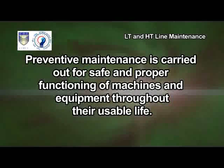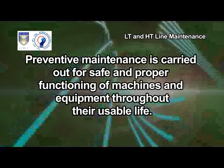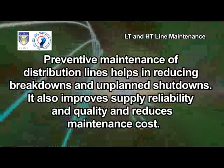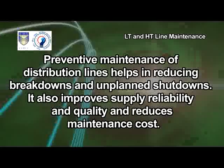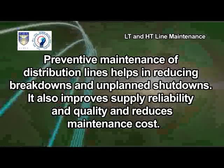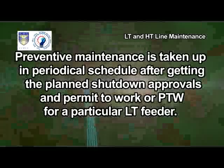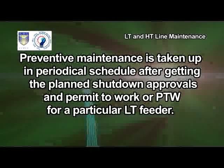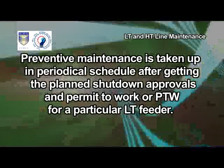Preventive maintenance is carried out for safe and proper functioning of machines and equipment throughout their usable life. Preventive maintenance of distribution lines helps in reducing breakdowns and unplanned shutdowns. It also improves supply reliability and quality and reduces maintenance cost. Preventive maintenance is taken up on a periodical schedule after getting planned shutdown approvals and permit to work or PTW for a particular LT feeder.